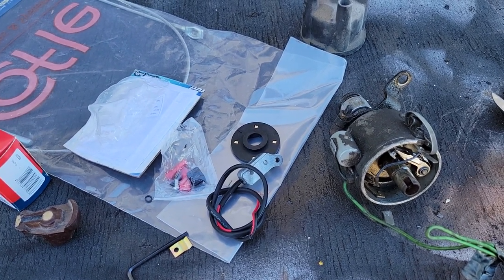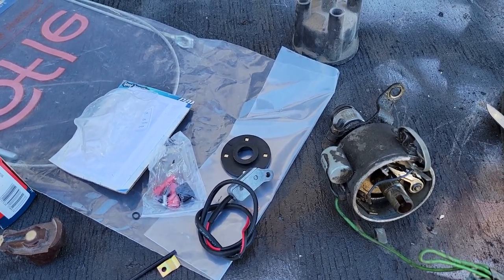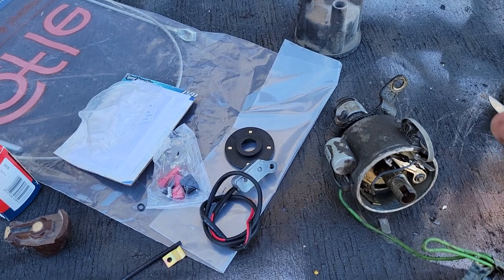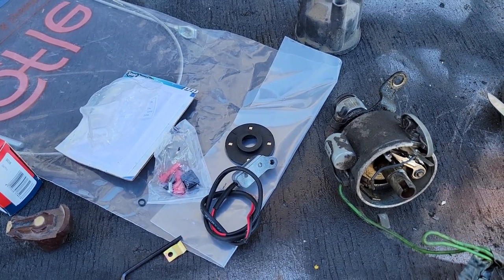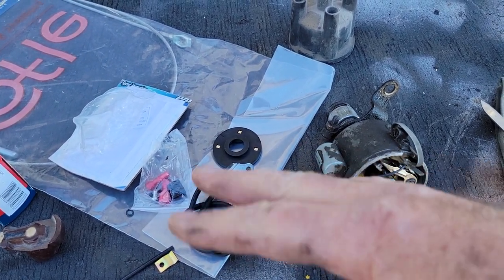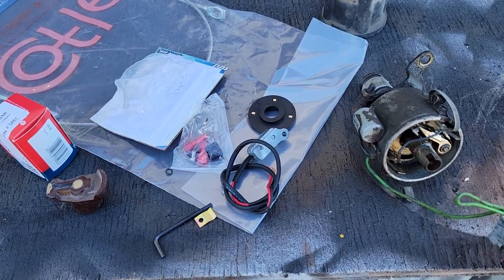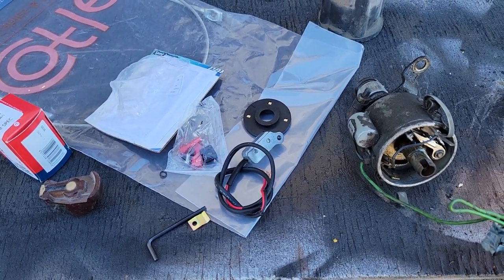I've driven almost a thousand miles on mine and didn't have any issues. I had my extra one with me and carry it with my little tool set. I just move it throughout all the cars because they all have the same ignition system — that's the way I do it.